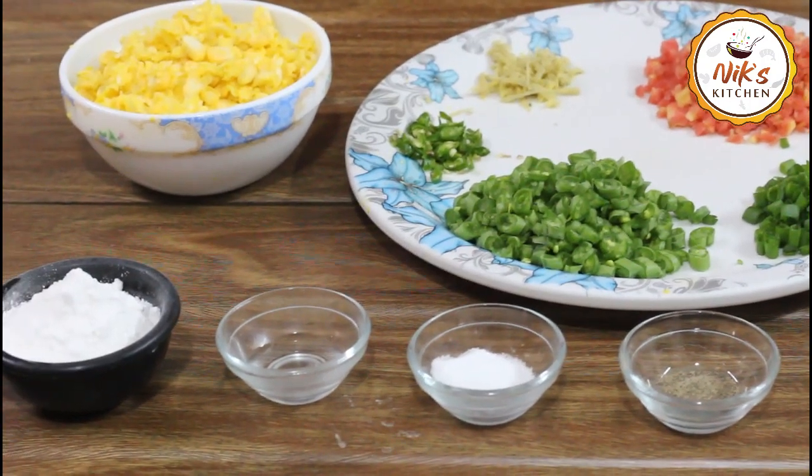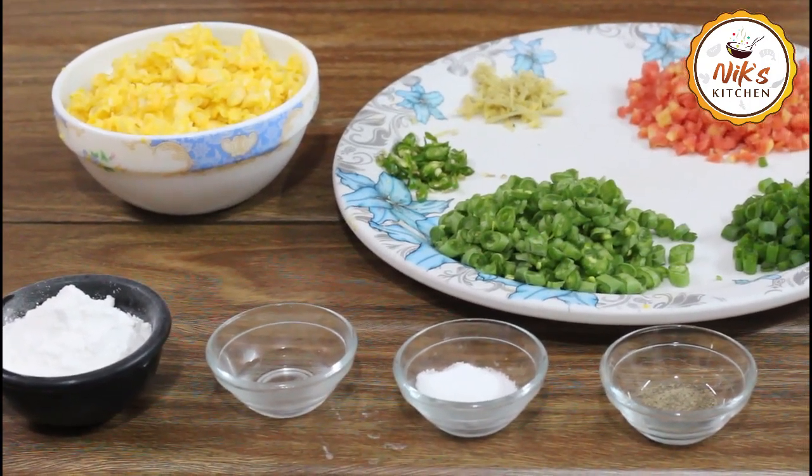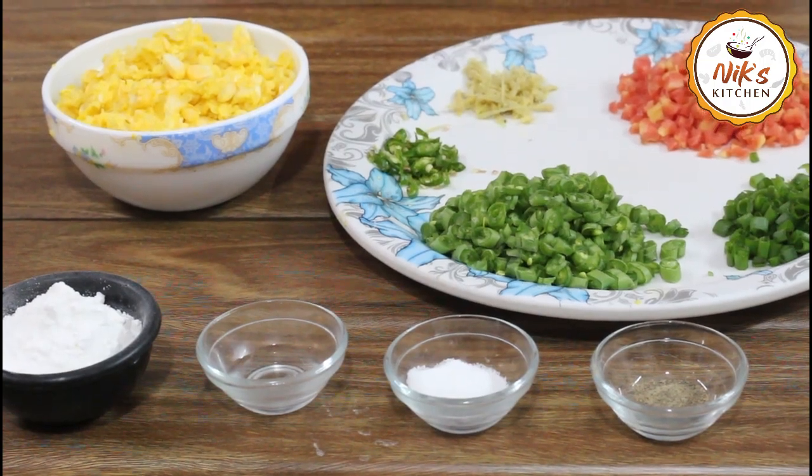We will cut the vegetables and prepare the soup using the ingredients. In the soup, we will heat 1 to 3 litres of water.